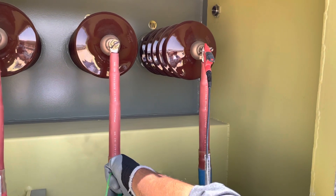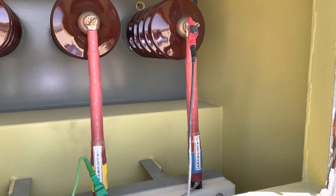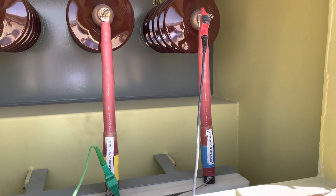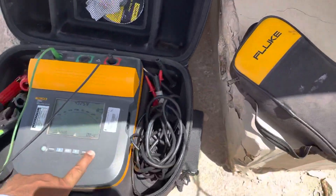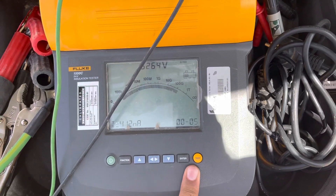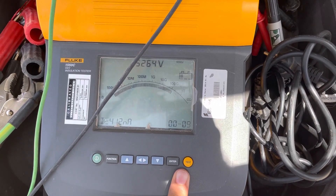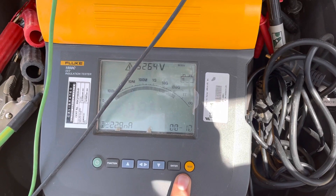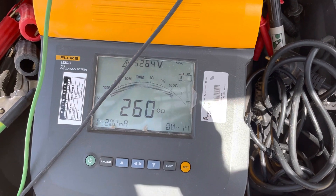We are doing one more time the mega after hipot test. The first one was the initial mega; this one is the final mega after hipot test. We'll start the megger at the rate of 5 kVDC. This will do the after-hipot megger testing for one minute.